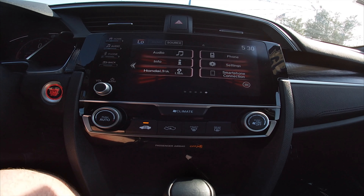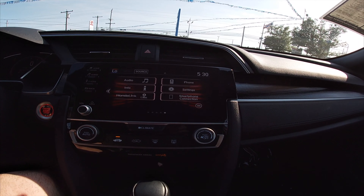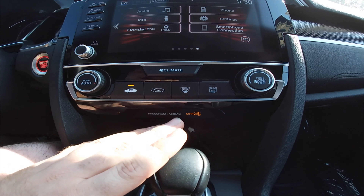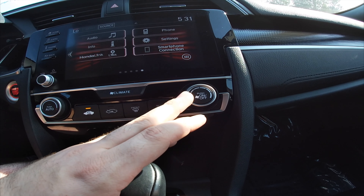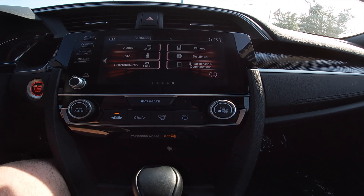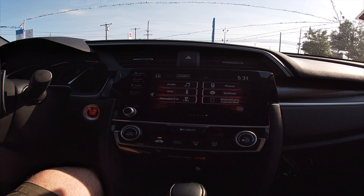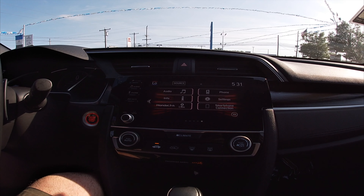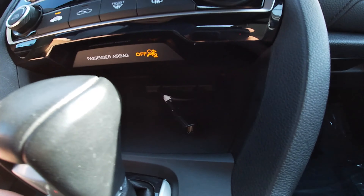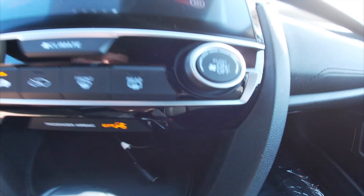We've got the audio button right here, which controls your audio. And let's get back to the home menu. We've also got the phone button — no phone connected, obviously. And we've got the back button.